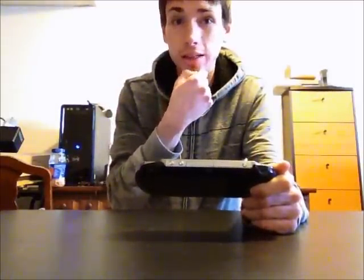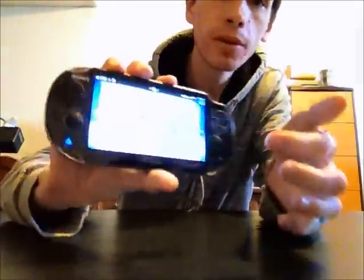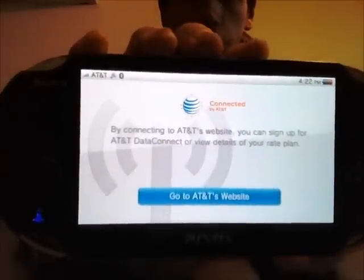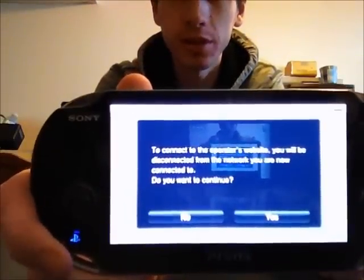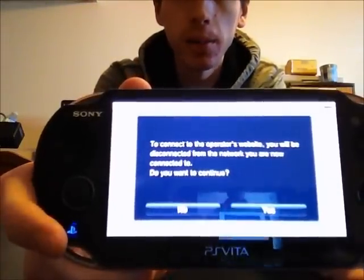You get an 8GB memory card and a pretty decent data plan for $55, and you get a free downloadable game, which is Super Stardust Delta — that's a really good game. Otherwise, just click Start in the middle and it'll come up with a screen to go to AT&T's website. That'll also come up the first time you start up the system, so you can do that then too.